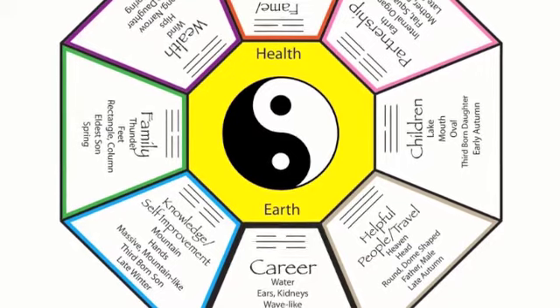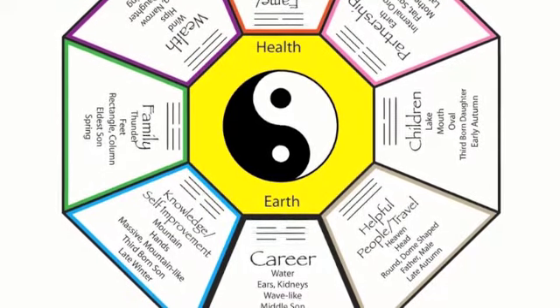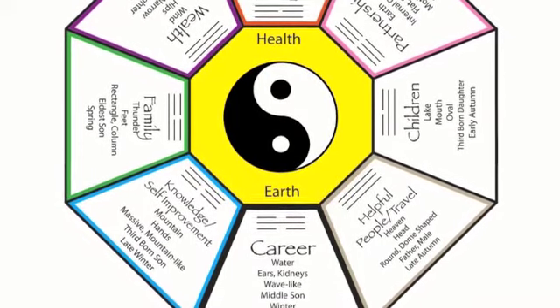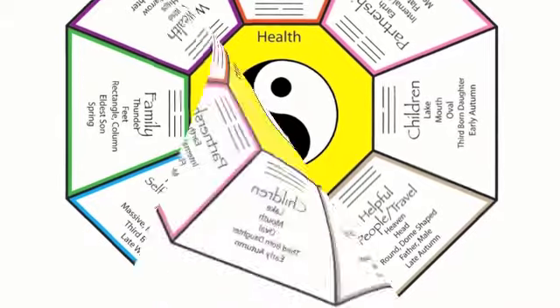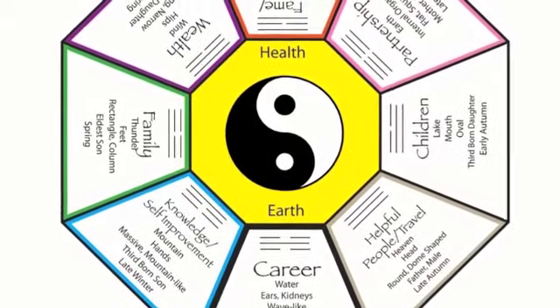The Bagua is an essential tool, an energy map used to locate and analyze the strengths and weaknesses of the qi or life force of your various life situations, such as career, relationships, family, health, and wealth.